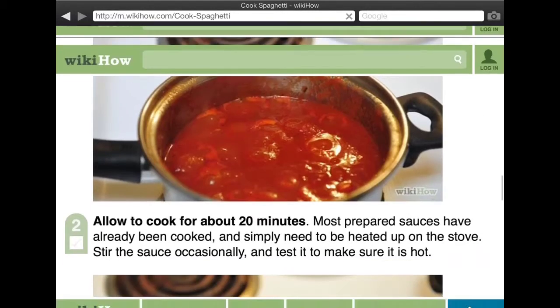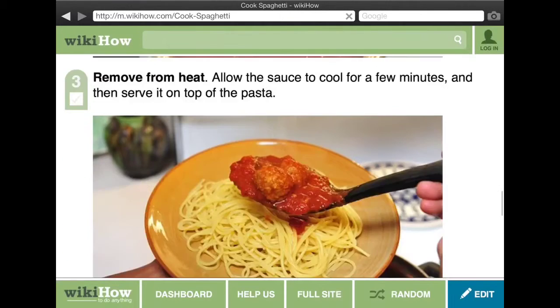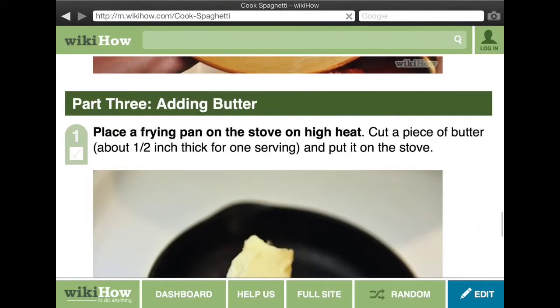Pour the sauce into a small pan and allow it to cook for about 20 minutes, then remove from the heat.